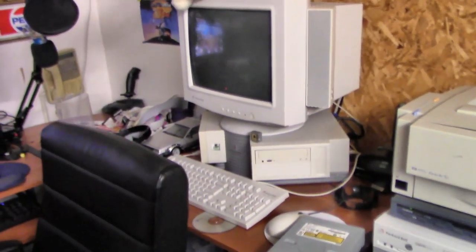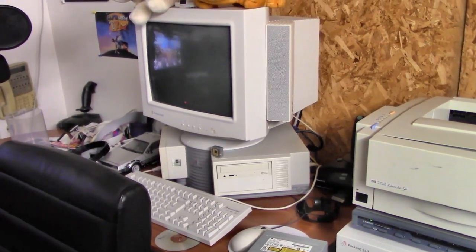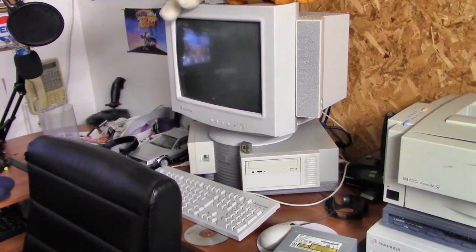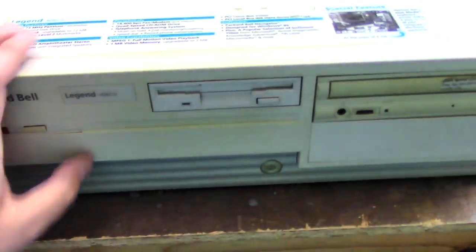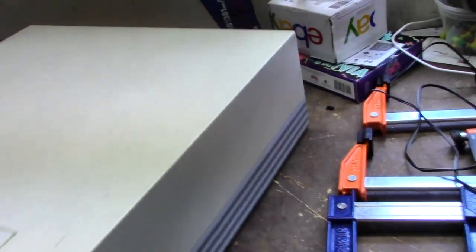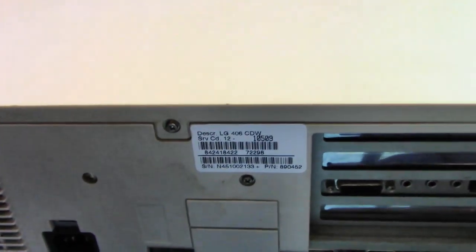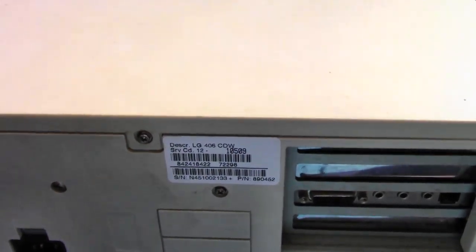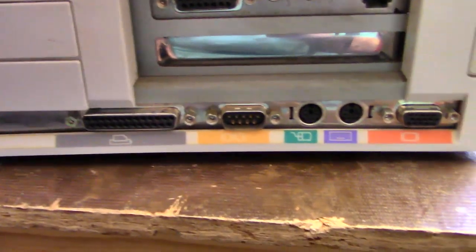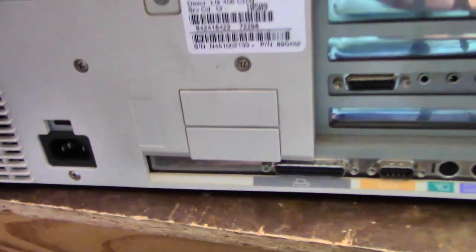I'm going to put it where the corner Packard Bell is right now. The corner Packard Bell is still running great, but I kind of want to give it a break and try something different for a while, and I'll probably swap between the two over time. This might be my first RetroBright experiment using this computer. Turning it to the back — this was manufactured October 9th, 1995, and it still has the original sound modem card and port layout.